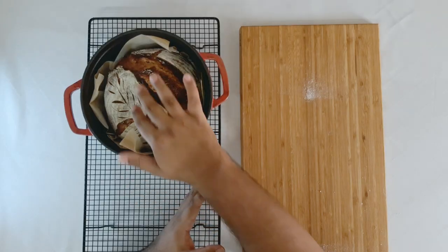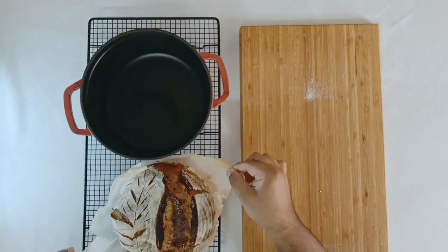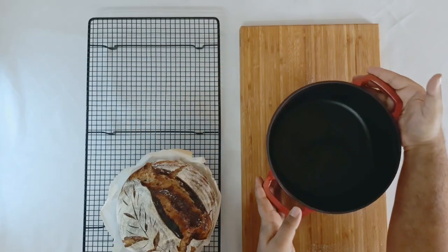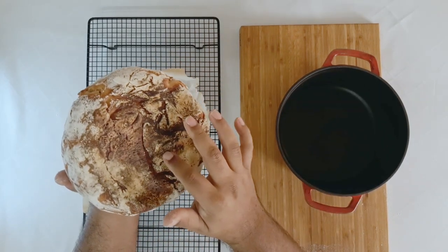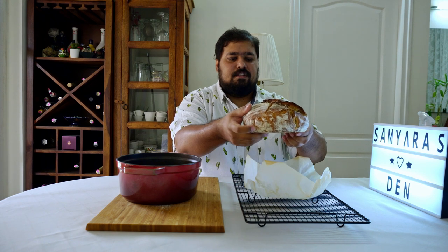We're back with our lovely baked bread. Look at its beautiful design and pattern. I'm going to take it out and place it on the cooling rack. This has been cooling for a bit so it's easy to hold by hand, but when you take it out from the oven for the first time, please don't touch it — use oven mitts. Listen to that beautiful sound and lovely crunch. It's still warm, so I'm going to let it cool for about an hour or two before we cut into it.